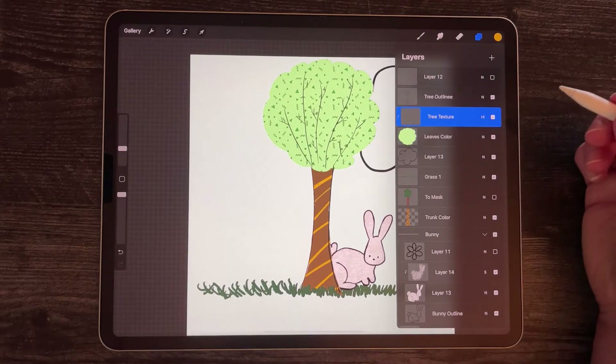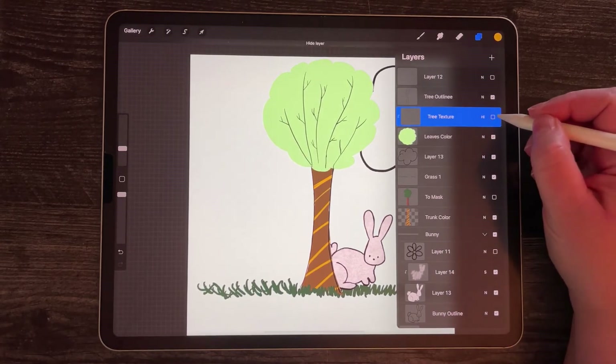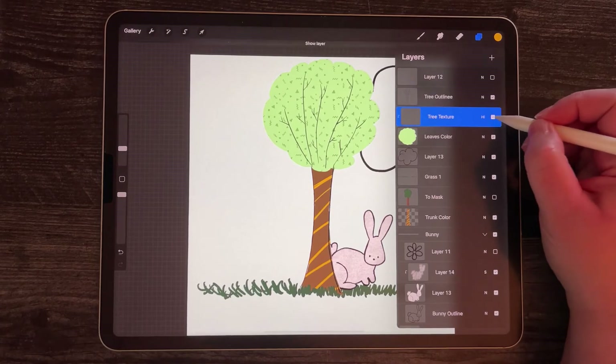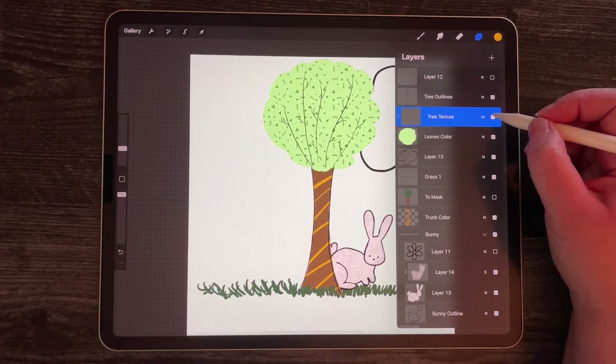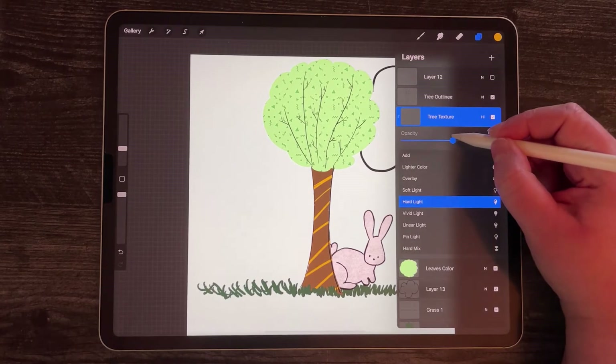If I like this but I'm not ready to commit, I can just turn it off and maybe try it later, or use two versions of this drawing — one with this and one with something else. I can also turn down the opacity of this layer.